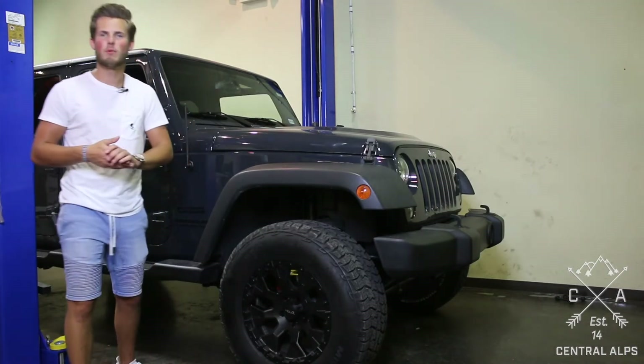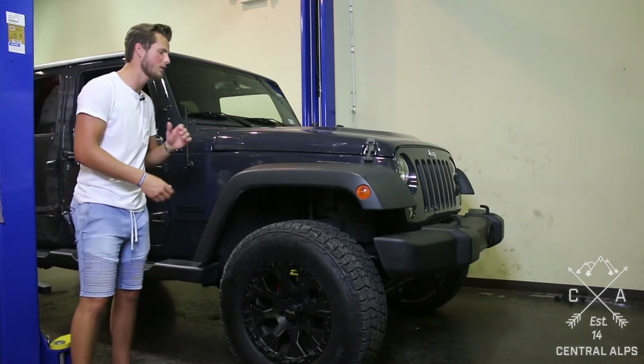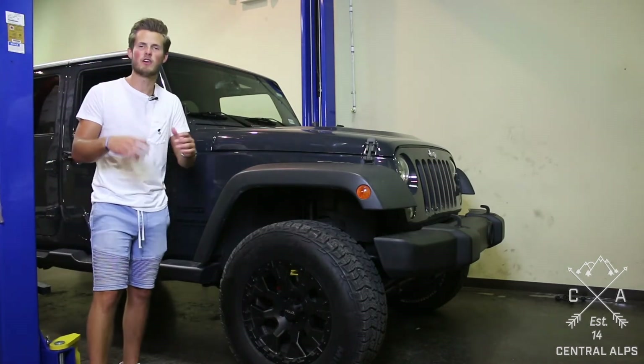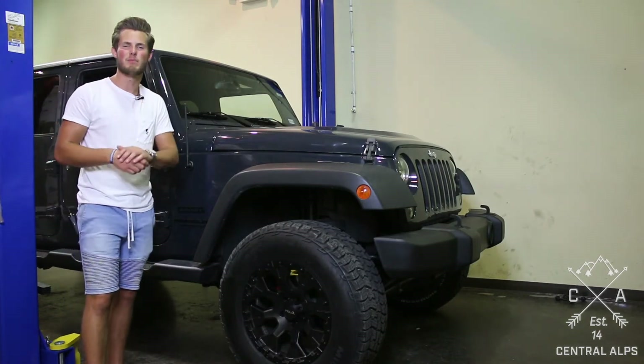If you want to get more information on where to buy the lift, the tires, the wheels, the hood, a bumper, rails, fender flares, taillights, or headlights — go to our website central-alps.com and we would love to sell you some parts.